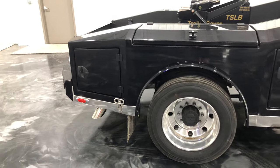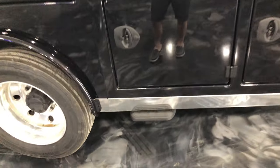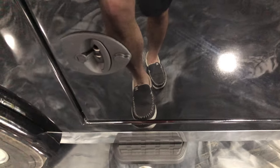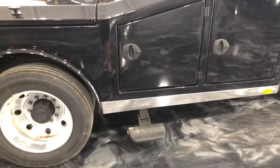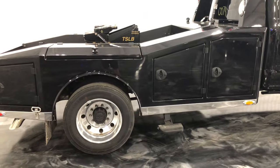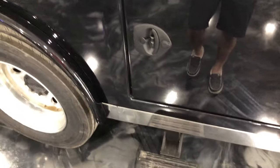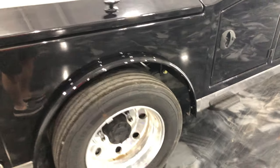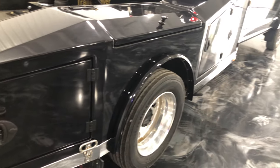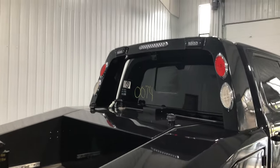Really over-the-top option-wise — stainless flip-down steps. We've also got the Amp Research bed steps here that flip down as well. It's a cleaner setup, lower profile when they flip up and tucked away kind of under the bed. This customer wanted both step options. And rigid work lights up above.